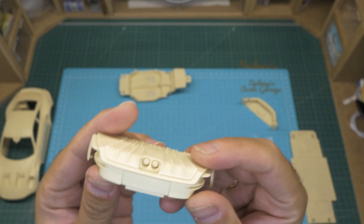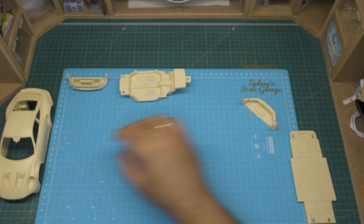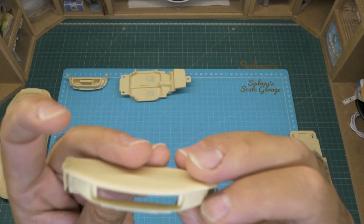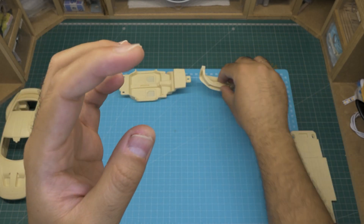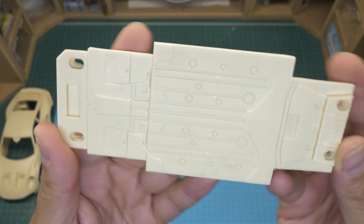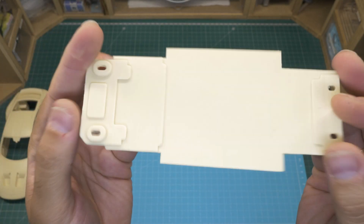There are two fins we'll have to be very careful not to break. The front spoiler and the floor or chassis — that's a thick plank of resin with very crisp details. Those four holes are for the screws.